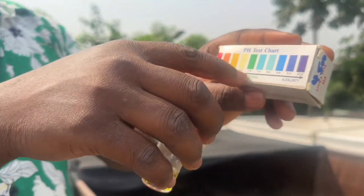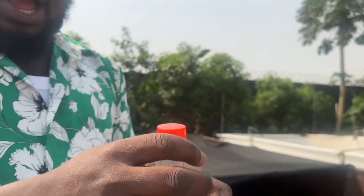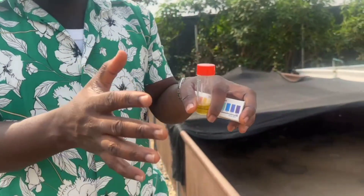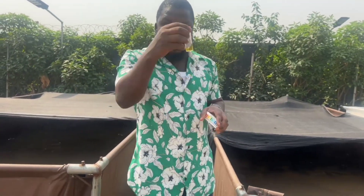If I want to really make it 7.0, all I need to add to this water is soda ash — it's a white powder that we add to the water. We mix it with the water in our bowl. For every 50 liters of water, you use just one teaspoon. Once you pour it in the pond, leave it to dissolve. Then take a sample of the water and test it again, and you will see that the content will change. The best one to use to control acidity is soda ash.